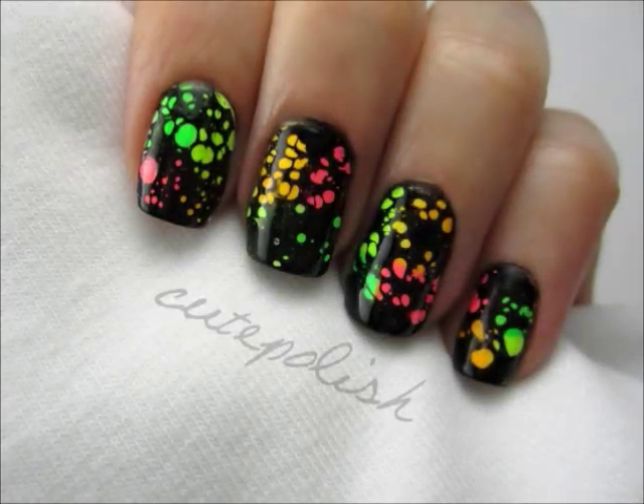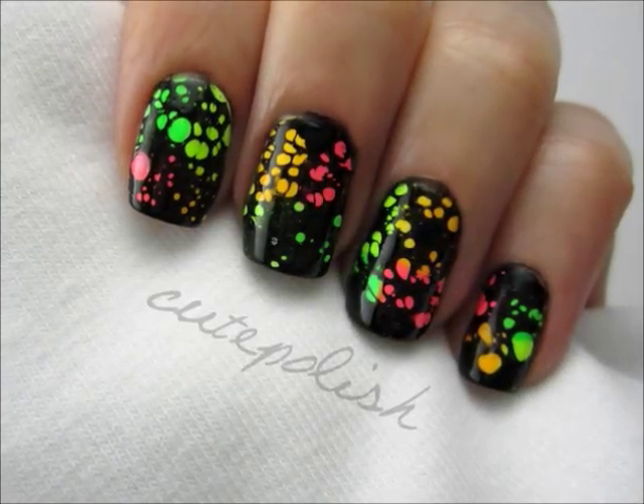In today's video I will be sharing with you a fun new technique I came up with that will have your nails looking really cool and unique. So let's get this cute polish design started.